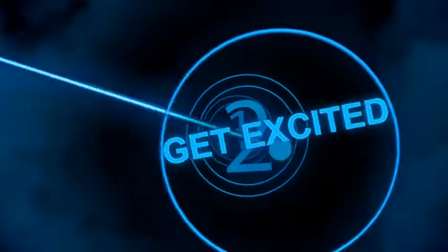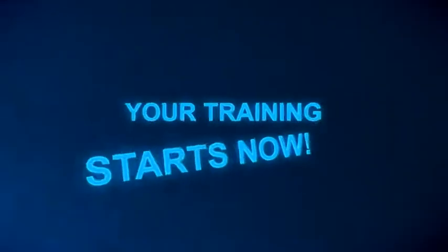You've completed the home study portion of your training on Lemtrada, and now it's time to get ready for Lemtrada initial training.